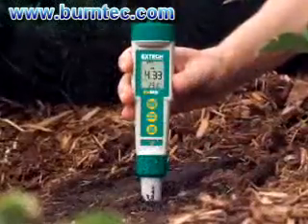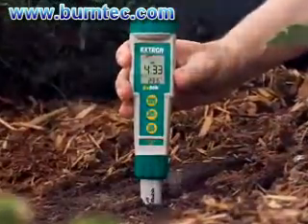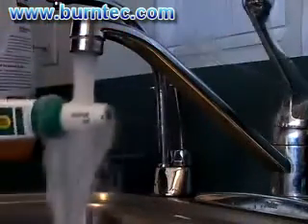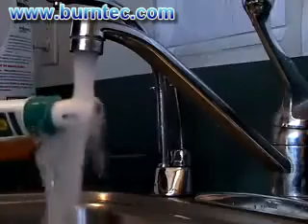What sets this meter apart is the unlimited flexibility and easy maintenance. To clean, simply rinse the tip with tap water and dry off with a soft cloth or paper towel.